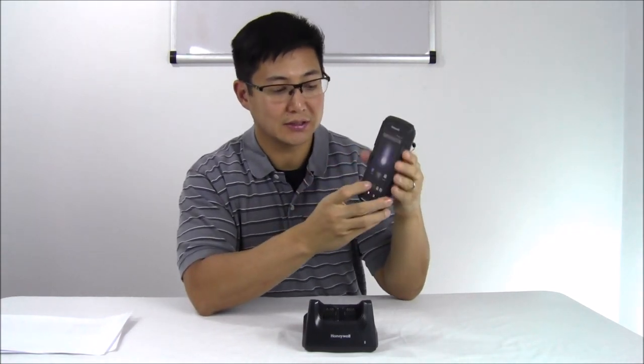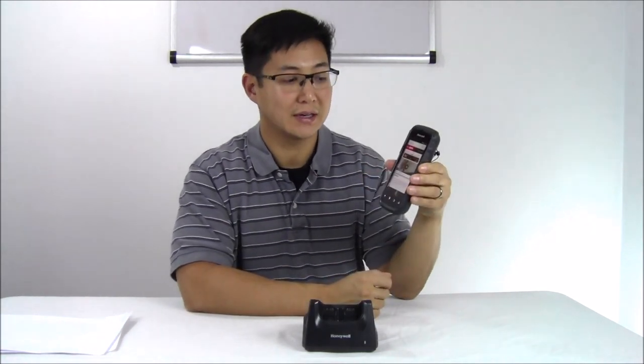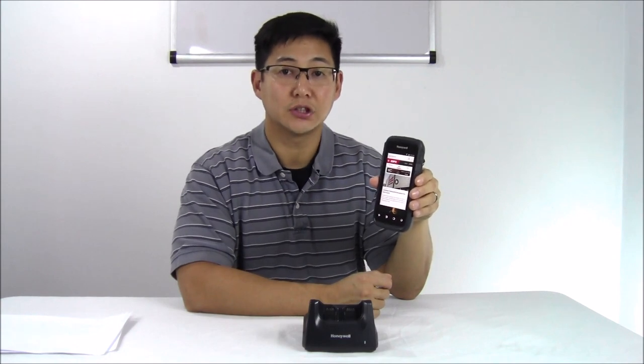You can do multi-gestures on it. It runs full Chrome, so if you're going to be loading your company's website and scanning straight into the website, you can do that. You can also download your Android apps that you've created for phone use.